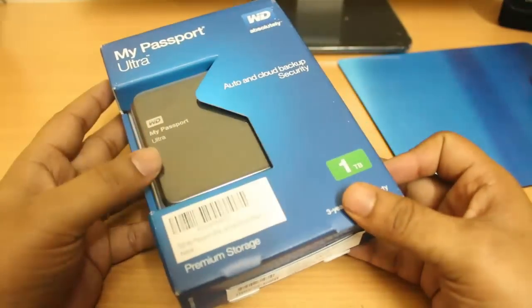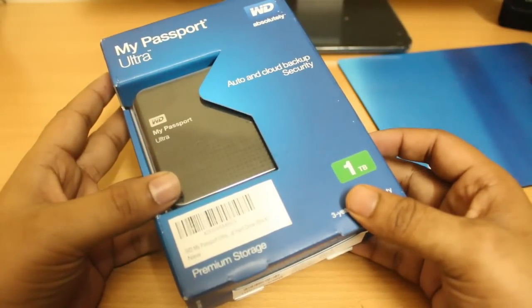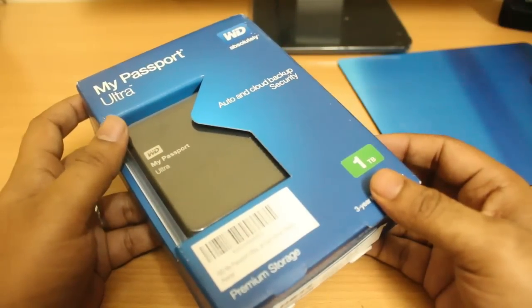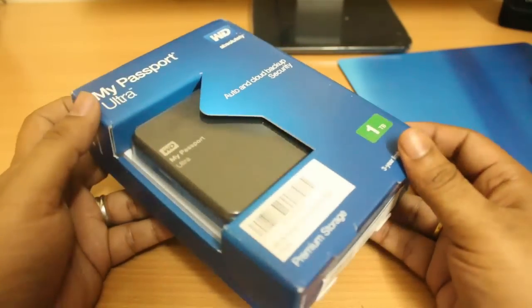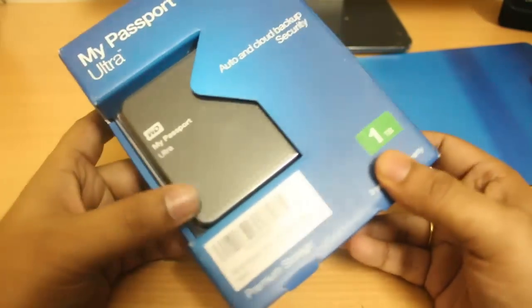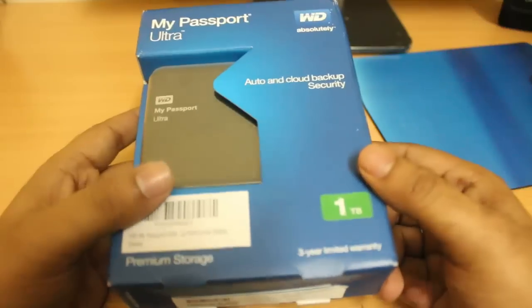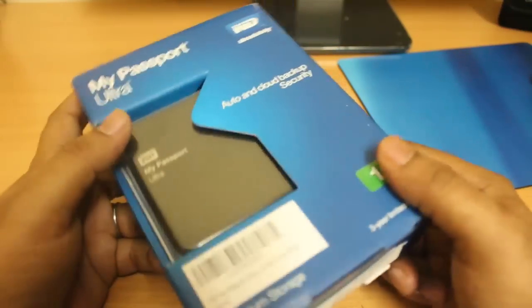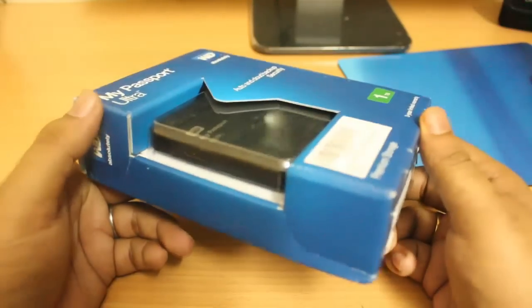To talk about the specifications, it has a transfer rate of 5 Gbps at USB 3.0 connectivity and 480 Mbps at USB 2.0 connectivity. So let me quickly open this hard disk and show you how it looks, and at last I will be checking the speed test on my laptop and tell you how is the performance.